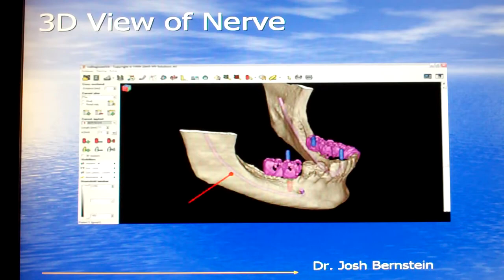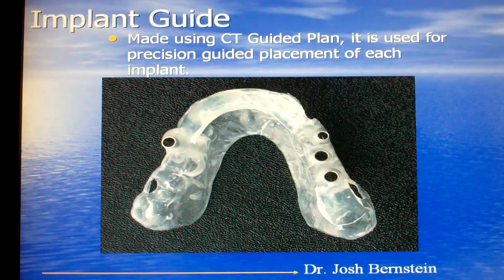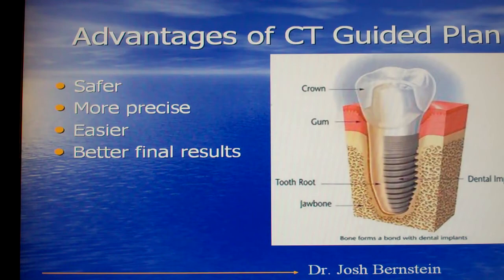When we're placing implants, we certainly want to avoid some of these vital structures. Once we plan the implant case on the computer, we have the CT scanning appliance converted into a surgical guide. The surgical guide allows us to very precisely place the implant exactly where we want to place it in the jawbone. Using a CT-guided surgical plan allows safer, more precise, and easier placement of the implant so that we can get better final results.